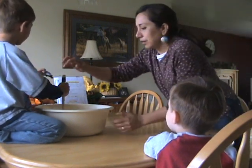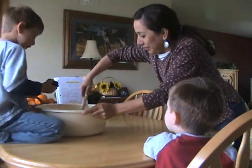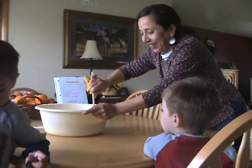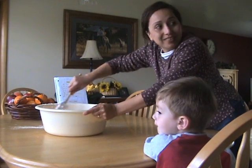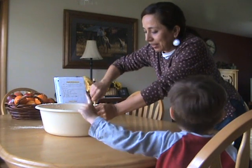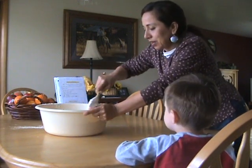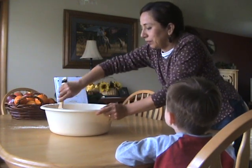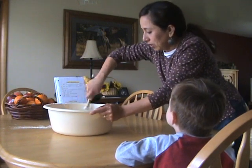I have to let that cool so it's just warm. Here we are mixing all of this to make the bread — the homemade bread that my husband and the kids love so much.